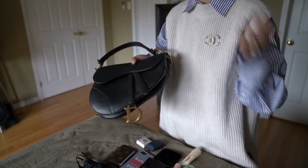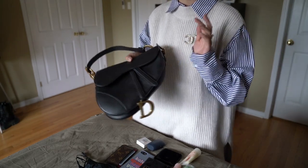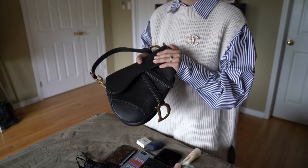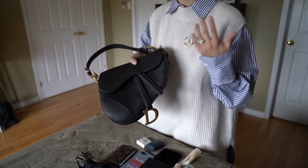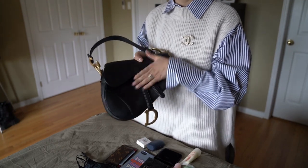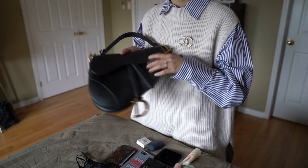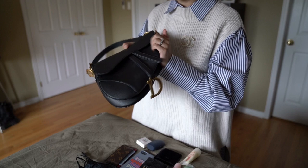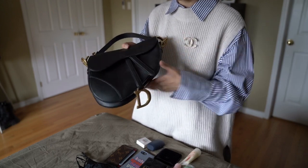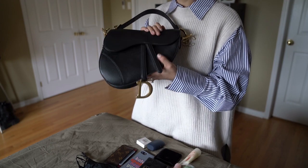They come in so many different colors and materials — velvet, oblique canvas, smooth leather, and even satin. I see a lot of people going for smooth leather as well. I personally think this grained leather is very beautiful, very carefree, and feels very high quality.